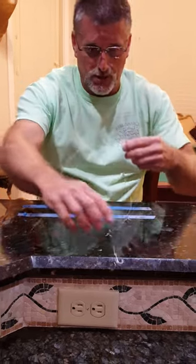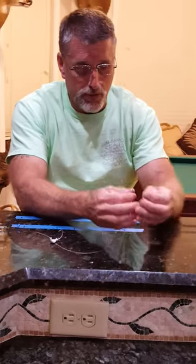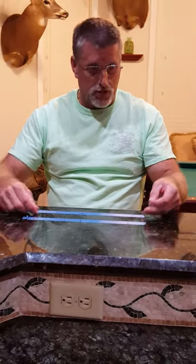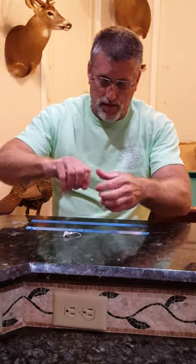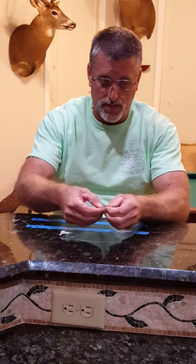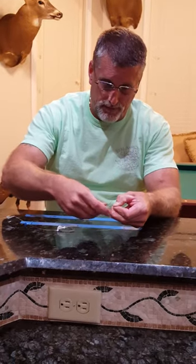You draw it down tight, but not super tight because you want a little bit of movement there. Then you come in with your swivel, and I leave roughly one foot of wire from my jig head to my swivel. Same way — fold it over with just one twist. Feed your wire back through the wire. There's that figure eight again.